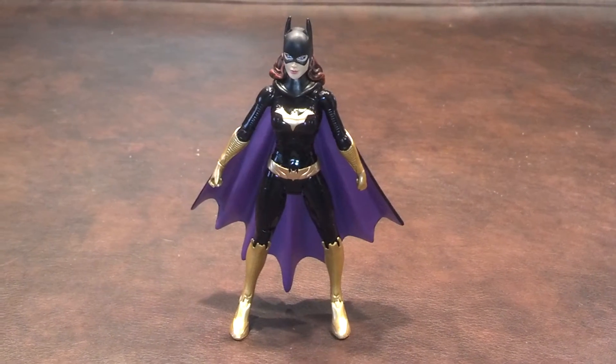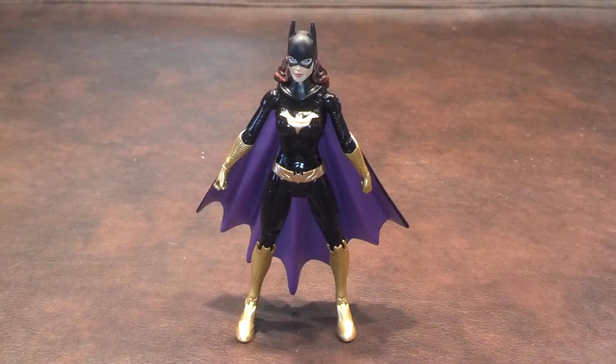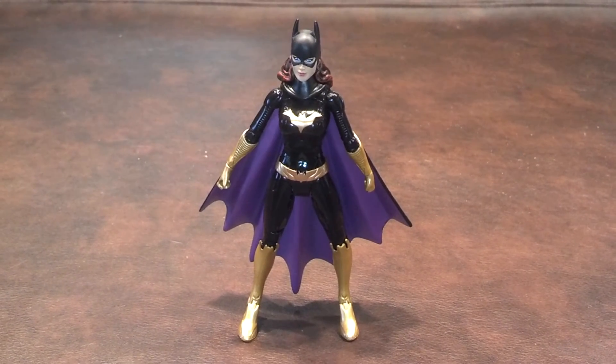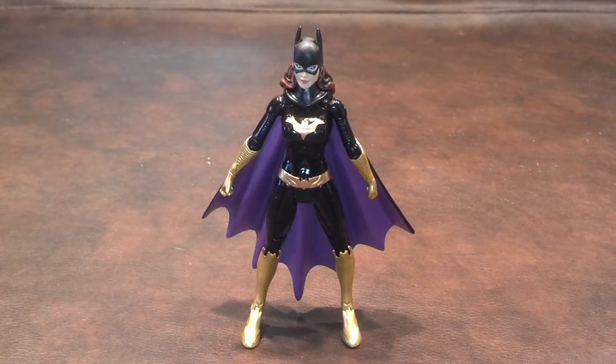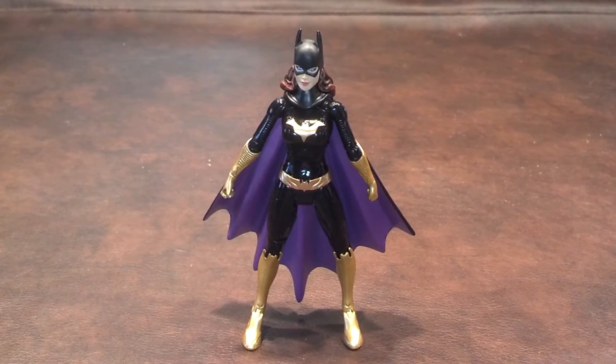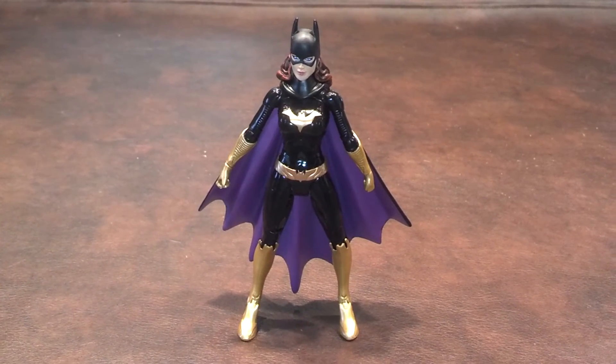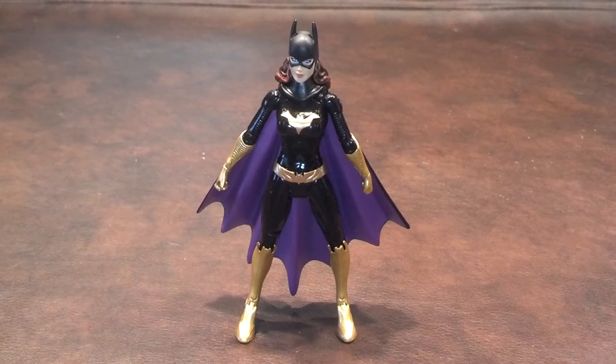It's also a bit hard to turn her head due to the long hair. Paint apps were done fairly well for the most part. I did find a large error on the inside of Batgirl's right boot, which I didn't see in the packaging, and that was unfortunate. There were also small errors around her utility belt, but those weren't very noticeable.